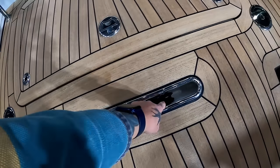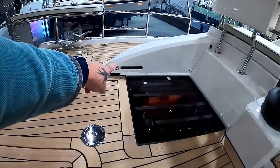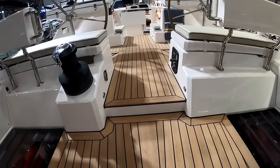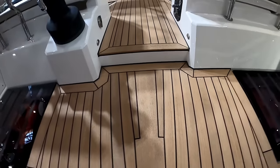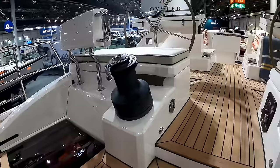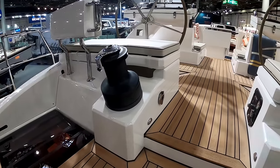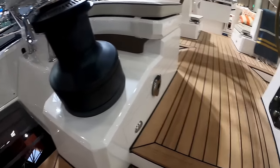Your mainsheet's attached here, goes to the block, runs underneath, there's another block, and then up to your mainsheet winch. The benefit is that directly above my head — right above here — is the end of the boom, giving you good downforce on your boom. It allows you to trim your sheets. There's only one point for the mainsheet, so ease of handling. You can be sat at the helm and do as you need. You'll see your electronics for the helm there for the mainsheet.